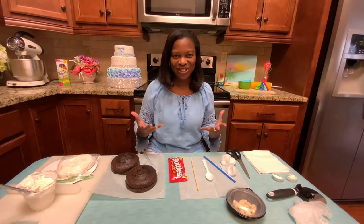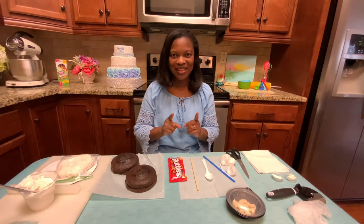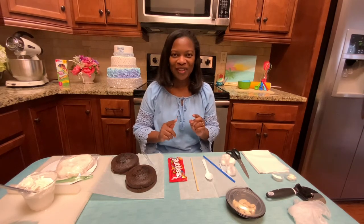Hi, and welcome to the Alabama Cooperative Extension System Anti-Gravity Cake Workshop. Today we're going to be making an anti-gravity cake. Before we start, let me tell you about something that the Extension System is doing to help people that want to start an at-home business. It's actually called the Cottage Food Law.